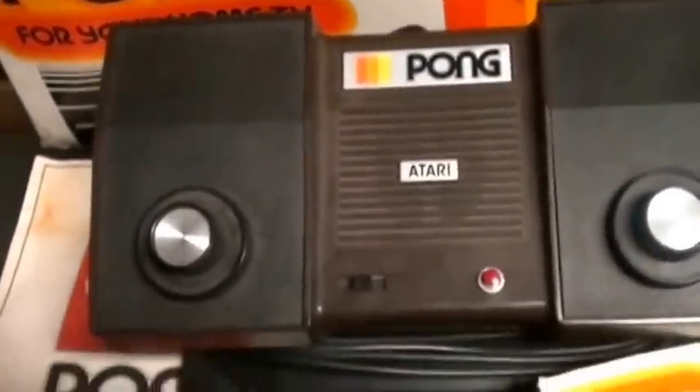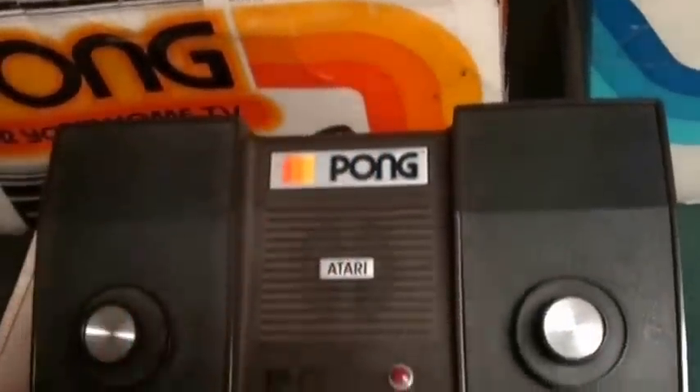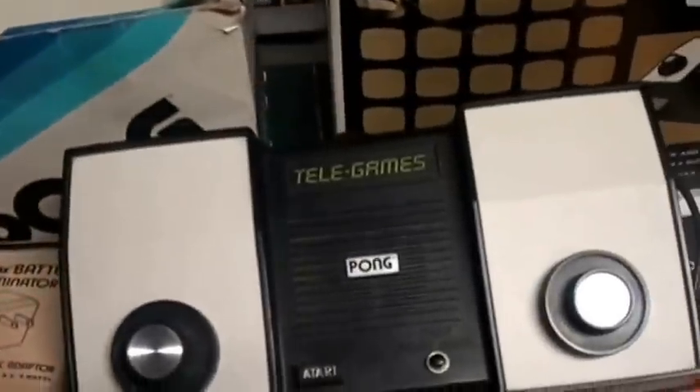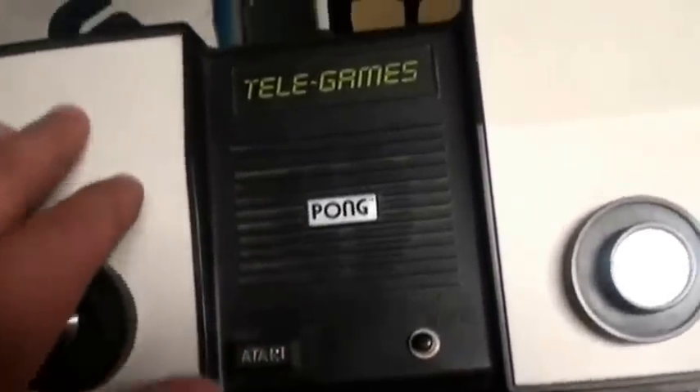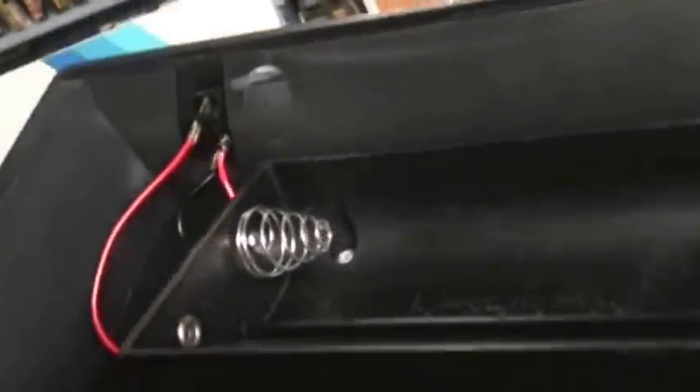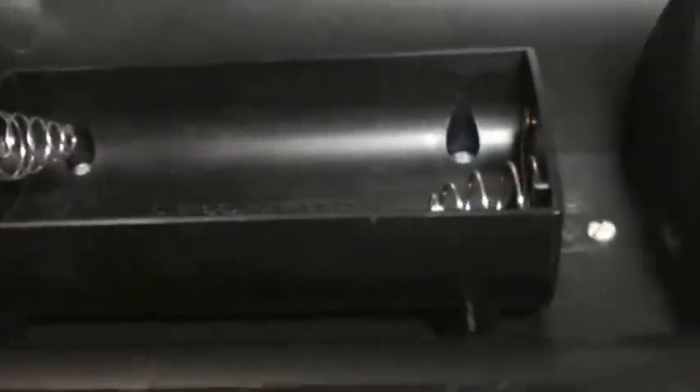This is the basic model. They have batteries — the originals take D batteries. One thing to watch on these units, and I'm going to look over at the Telegames unit as well — it's got kind of an off-white top to it — is you really have to take a look at the battery compartment when you pick these up. They can often be very corroded and more of a pain to clean than you want.